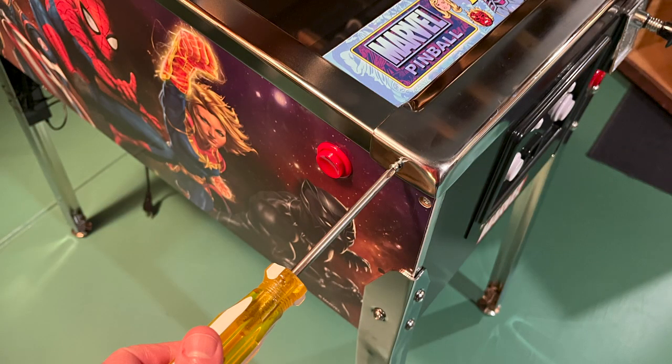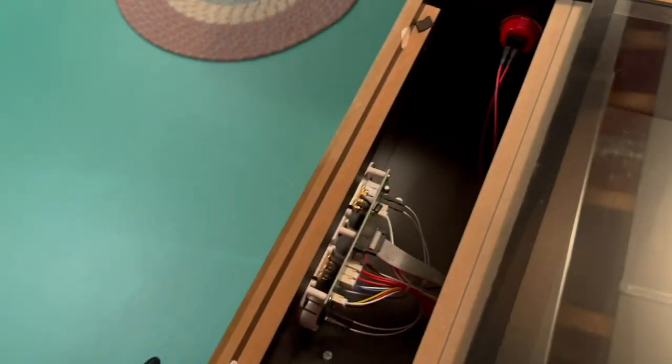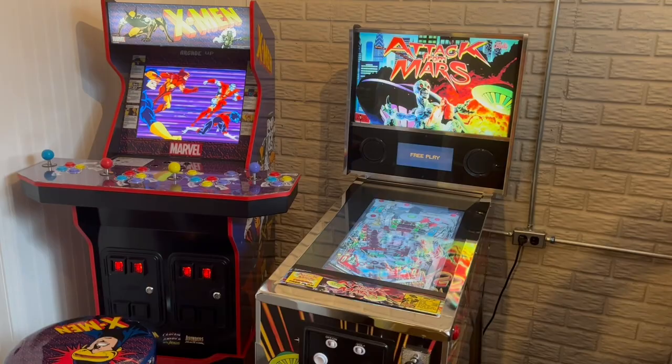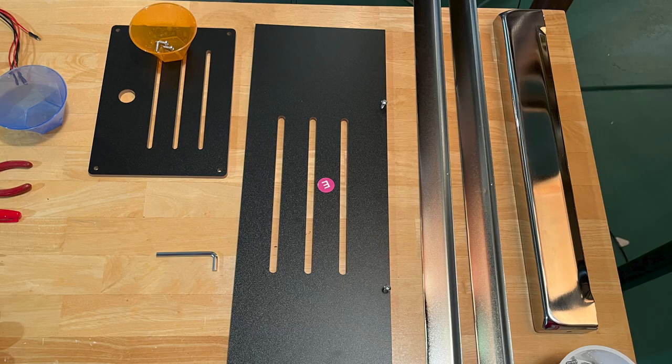I started the project by removing the chrome rails from along the glass and pulled out the apron board so that I could access the back of the coin door. If you're doing this project on the Attack from Mars table, note that it has two additional screws that hold the apron in place. I also removed the access panel from the back box and the body of the table.